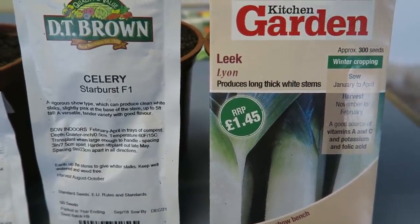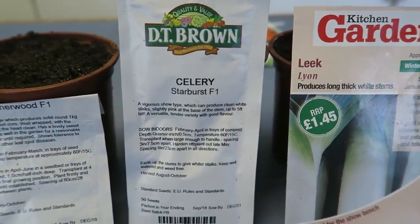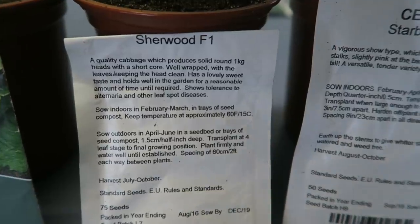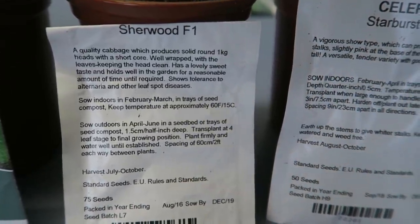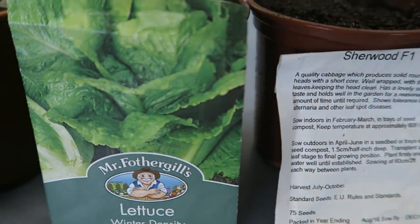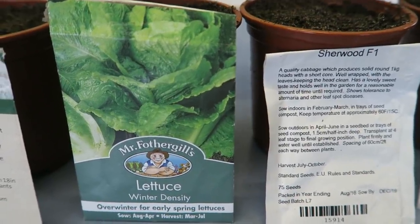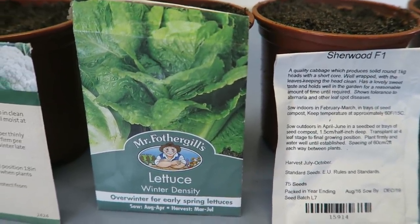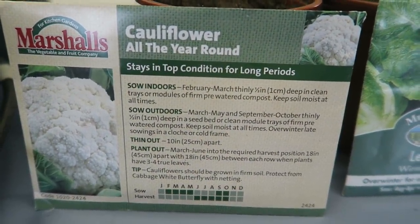Now these are the seeds we're setting this week. There's the leek we got free from the Kitchen Garden Magazine — got quite a few seeds from them. There's celery from Browns, cabbage Sherwood — that's the summer cabbage for coleslaw — and a whole packet of winter density lettuce, which we'll put in and try to get going even though it'll get a lot colder. And a bit of cauliflower all-year-round — just a few.